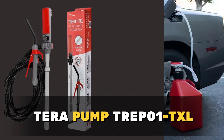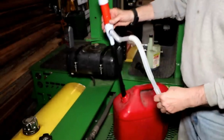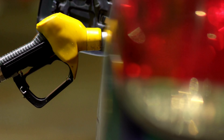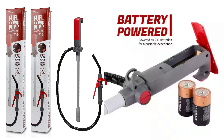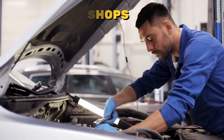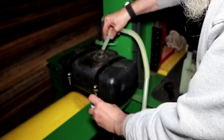Need to move liquids with ease? The Terrapump TREP1 TXL is here to make it happen. From water to gasoline, this pump handles it all. Powered by batteries, it's a versatile tool for various settings, from farms to car repair shops. With its compact design and efficient pumping, it's a must-have for fluid transfer tasks.